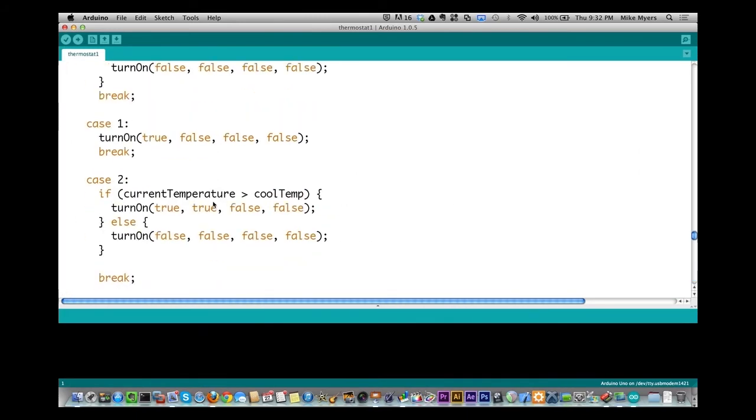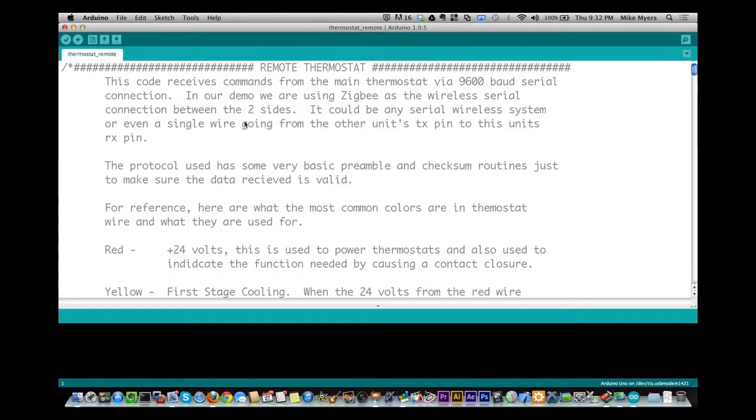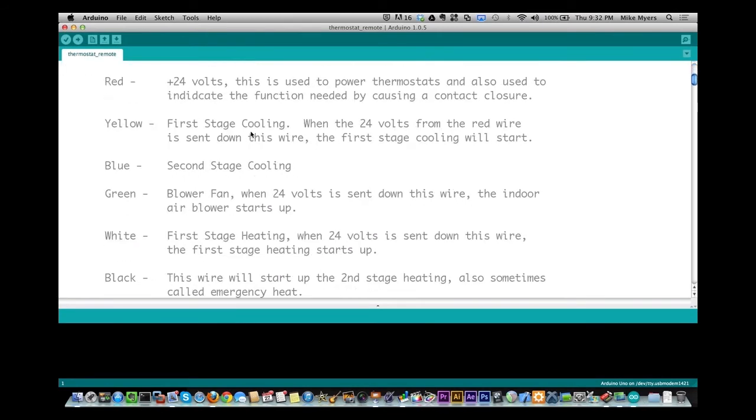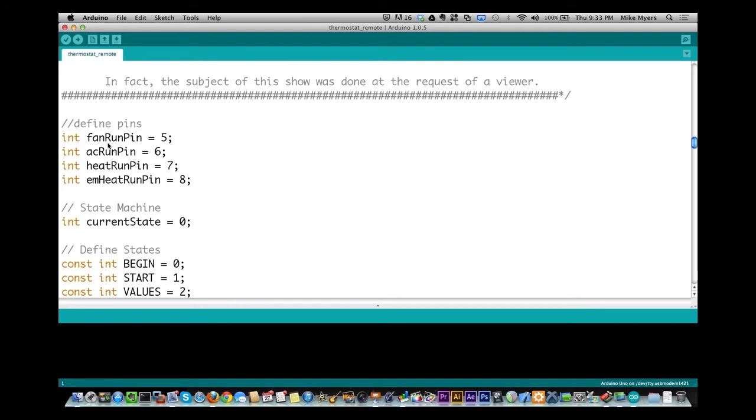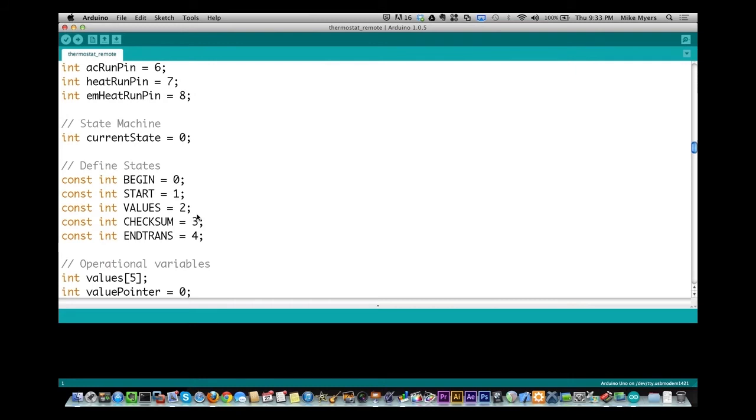The receiver sketch is much simpler—no decision making, just acting on incoming data. It has the same four output pins: fan, AC, heat, and emergency heat. It uses a state machine with five states: begin (looking for 'X' preamble), start, values, checksum, and end transmission. After detecting the 'X' preamble, it advances through states to parse the incoming packet and set pins accordingly.